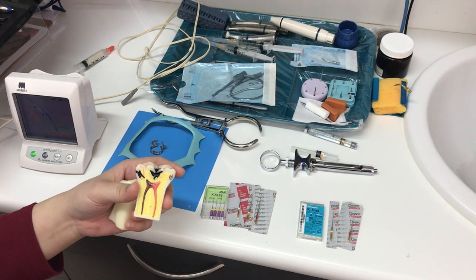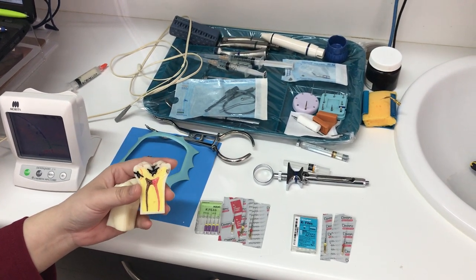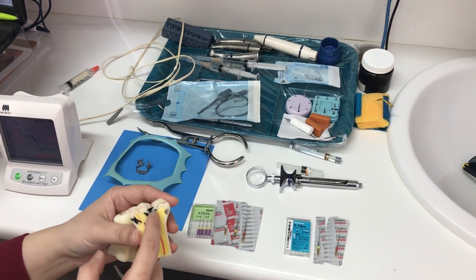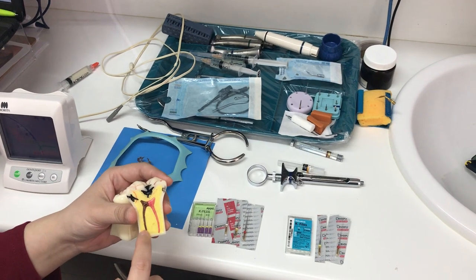When we need to do root canal treatments, it means that the tooth has had severe enough damage that the damage has gone into the nerve, causing infection or dying of the nerve inside the tooth.